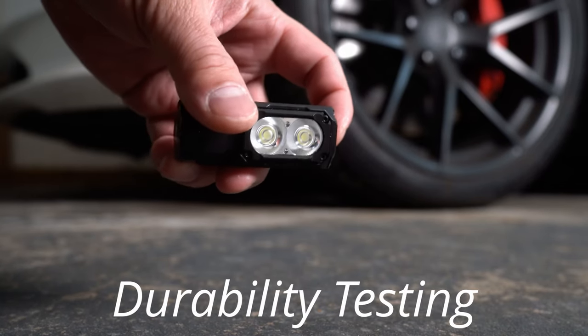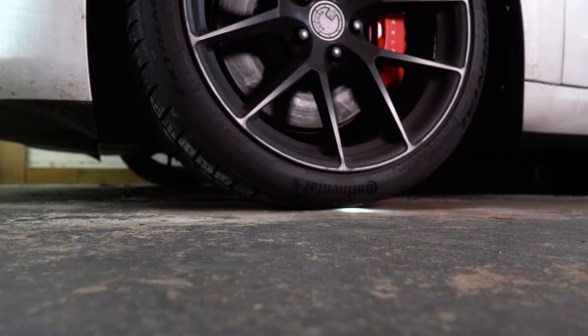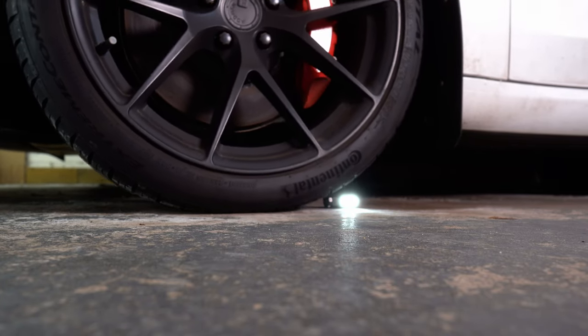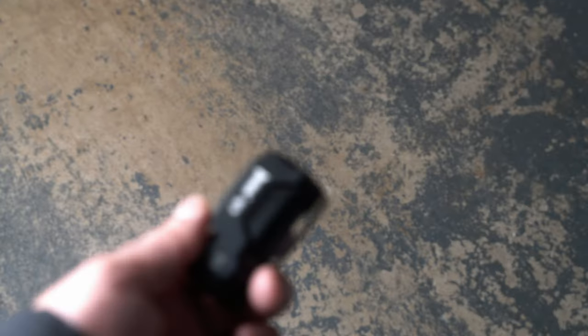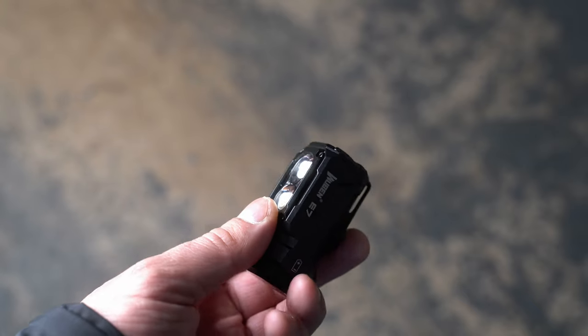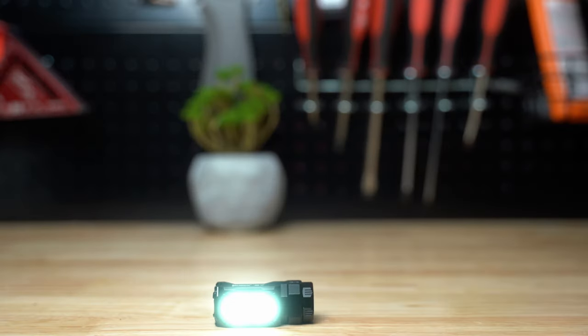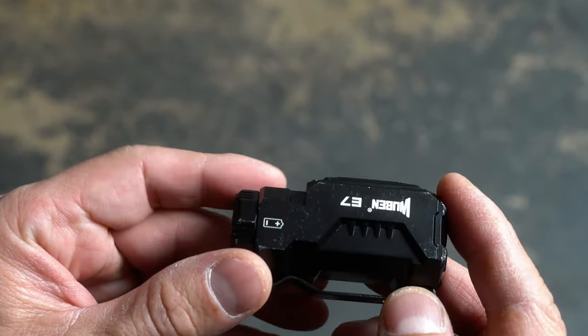Let's see how well this flashlight holds up to daily abuse. We're going to run it over, which will test the build quality and scratch resistance. There are a bunch of indentations on the side — the anodization could be better. Next up is the impact test — no issues there; I think the workbench took more damage than the flashlight. This is the drop test: dropped it 50 times, 5 feet up in the air each time. It did well — just a couple of nicks on the corner.